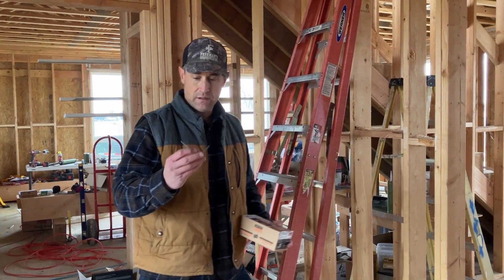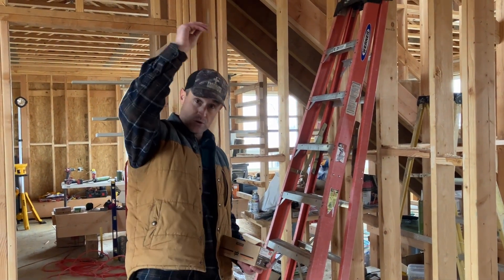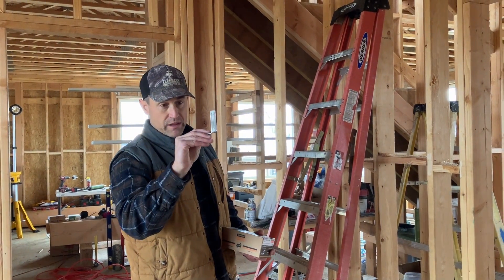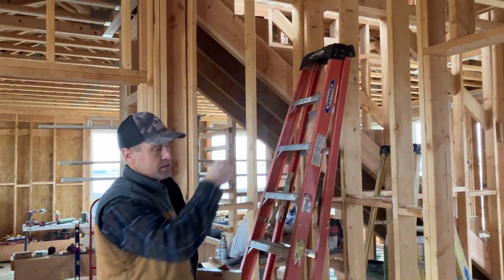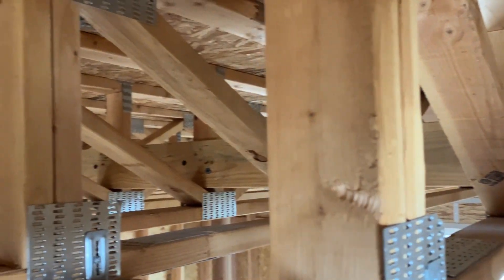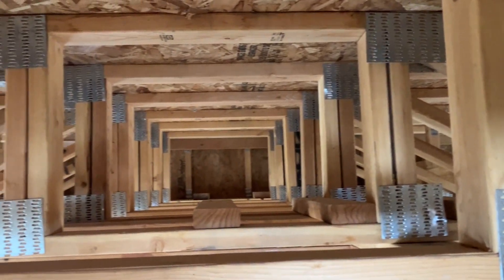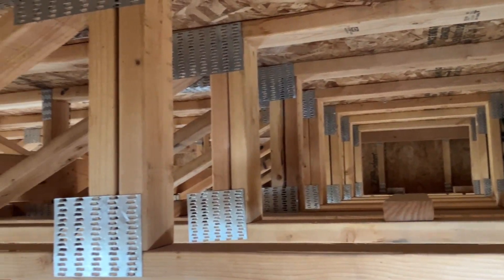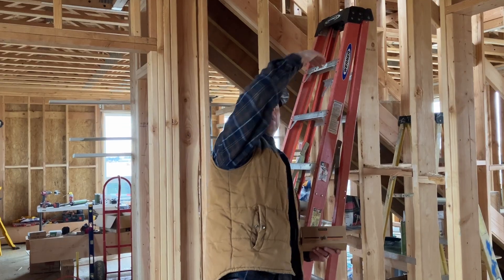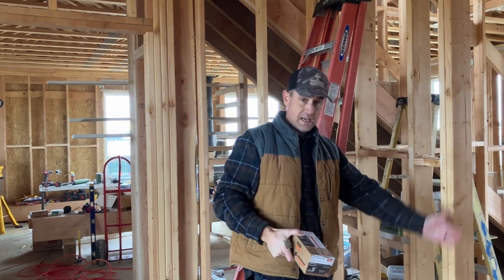That is an actual truss clip — it's a Simpson truss clip — and what it's designed for is actually roof trusses, not floor trusses. It was placed up here on the gang nail. It sits on a non-bearing interior wall and is designed to tie together the non-bearing wall so it's not going back and forth, securing the top of that wall to the floor truss. Floor trusses are designed to go over the top of these interior walls and not bear down, because this floor system is not designed to take a load.